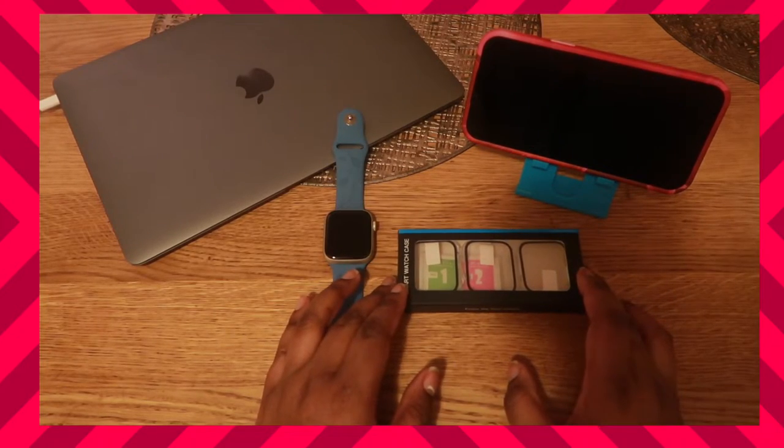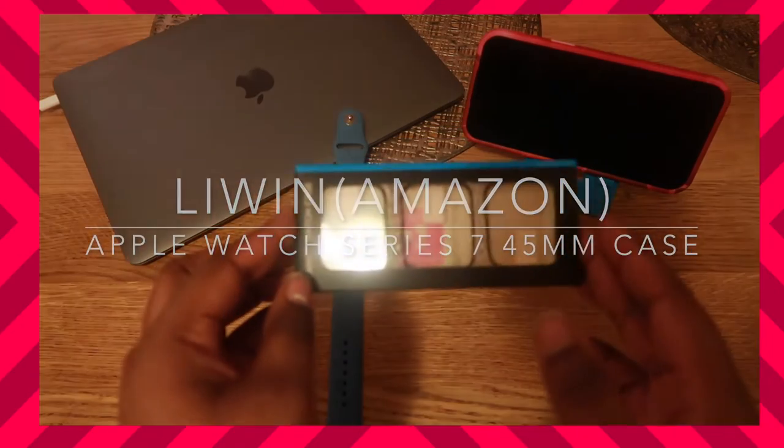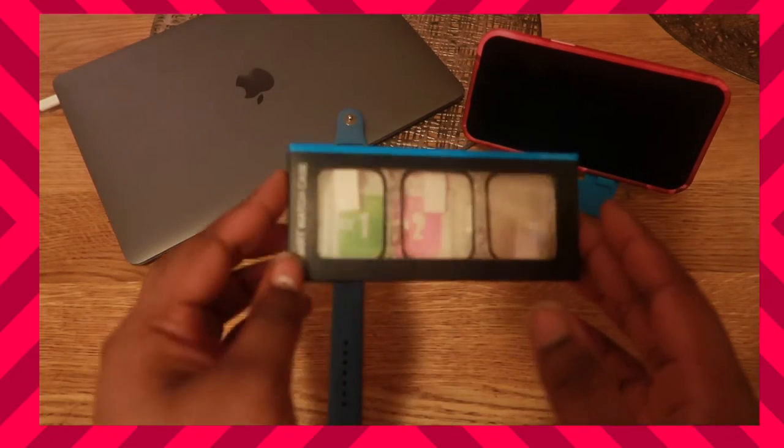Hey guys, welcome back to my channel. In today's video I will be reviewing this item that was sent to my PO box. The company name is called Lee Win — they sent me a three-pack tempered glass screen protector case for my Apple Watch.